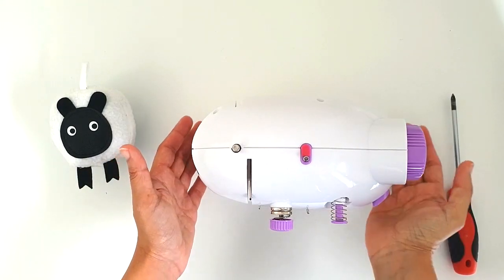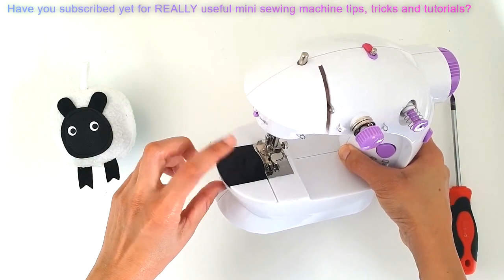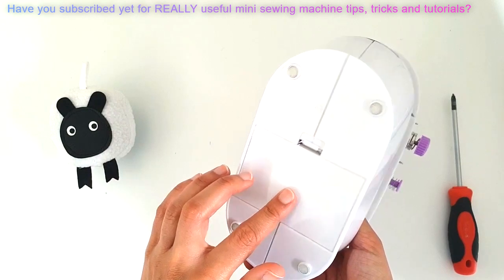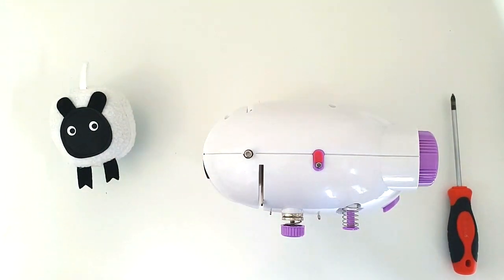I'm going to begin by preparing the machine for opening up. So the usual thing is I'll remove the plate cover, the bobbin, the battery compartment, and then start opening the machine.